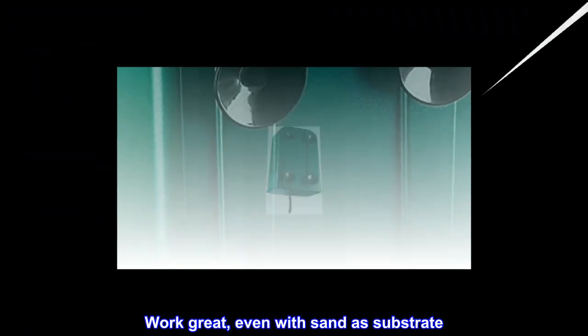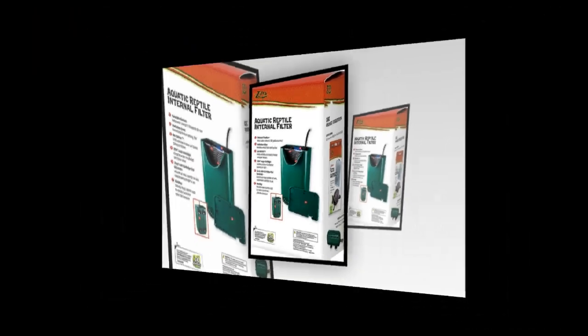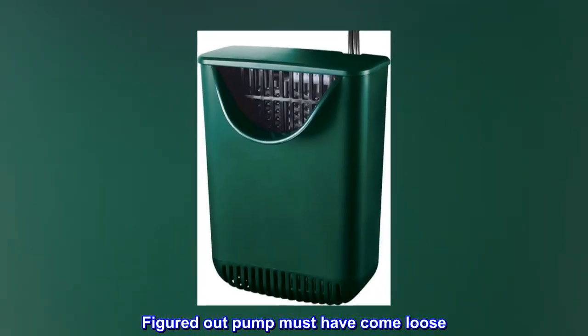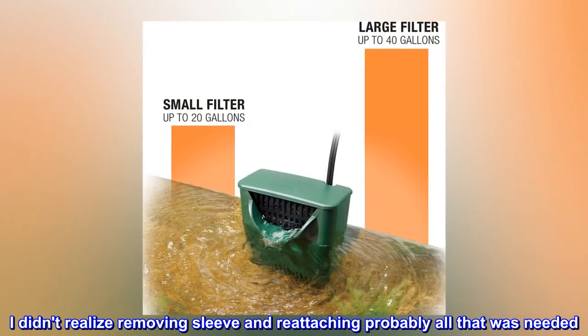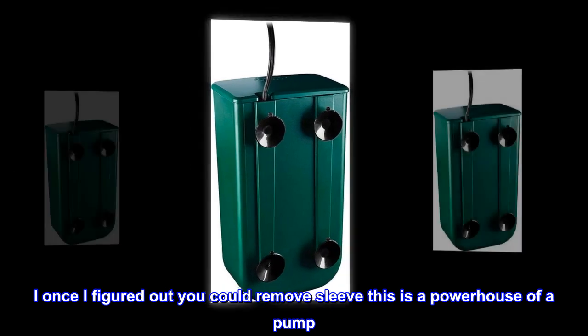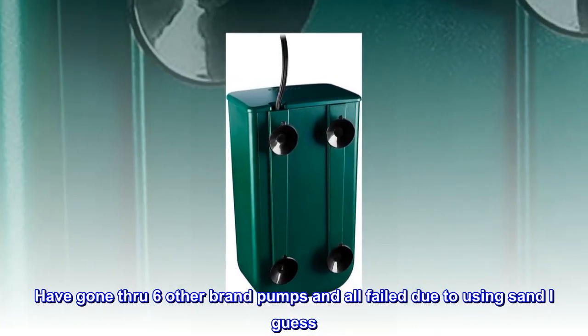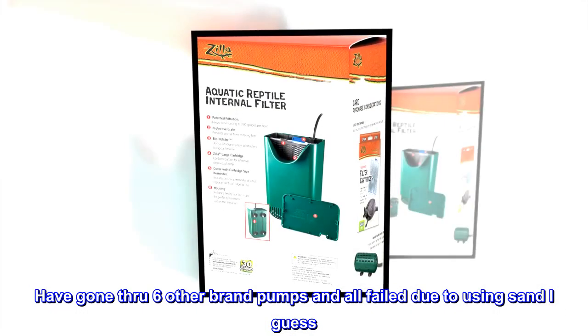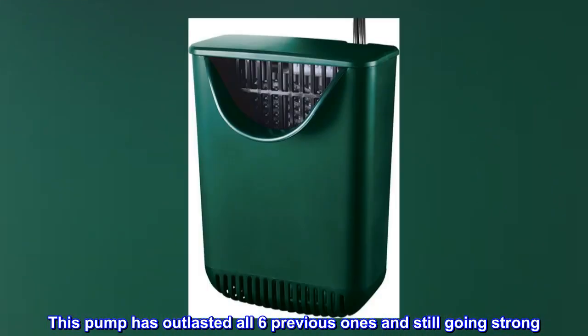Top reviews from the United States: Works great even with sand as substrate. Bought and returned the first one — figured out the pump must have come loose. I didn't realize removing the sleeve and reattaching was probably all that was needed. Once I figured out you could remove the sleeve, this is a powerhouse of a pump. Have gone through six other brand pumps, all failed due to using sand. This pump has outlasted all six previous ones and is still going strong.